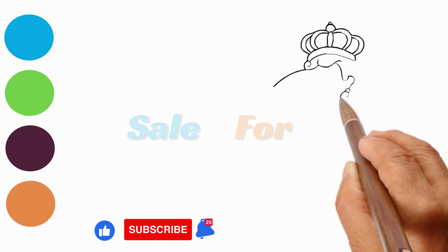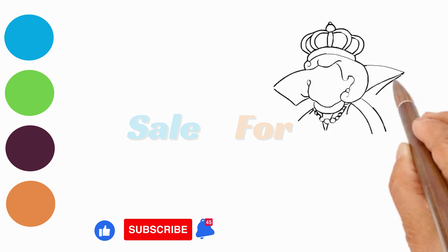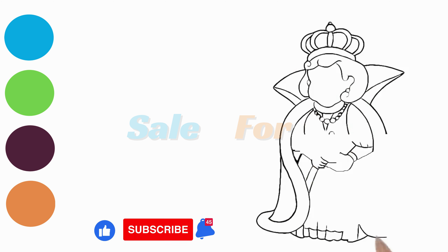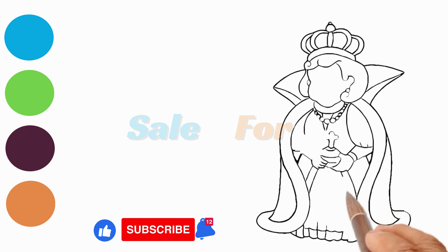Hello, Artists! Cameron here, set for a delightful drawing experience. Grab your tools, and let's focus on creating a majestic queen together.